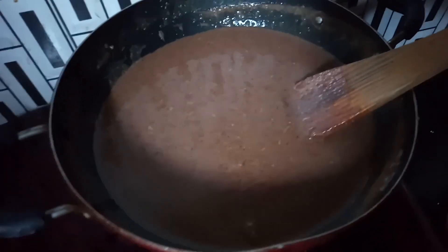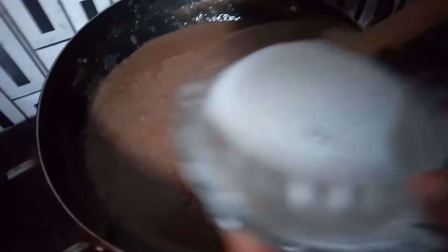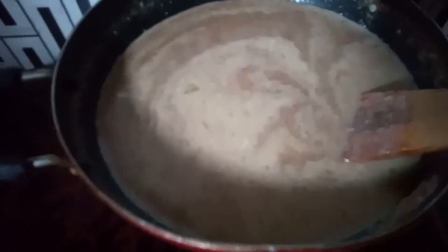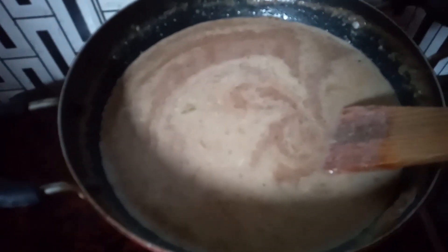Let's put it in the pan. Let's make our own vegetables. We have to make the vegetables.